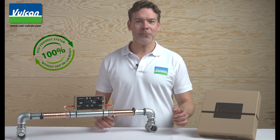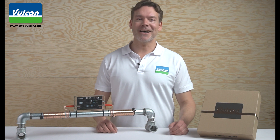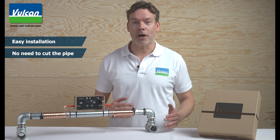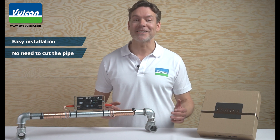The Vulcan impulse technology does not need salt or chemicals and sustainably protects the environment. But the best thing about Vulcan is that you can easily install it by yourself. Since you don't have to open or cut your pipe, you don't need a plumbing specialist to install it.